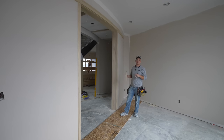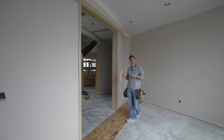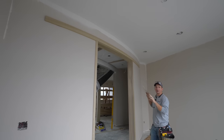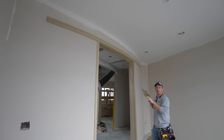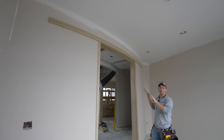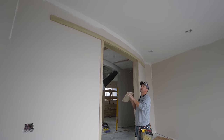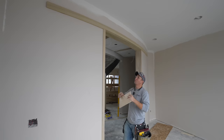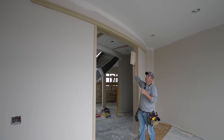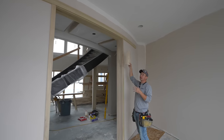Hey, what's up guys? Welcome back to the channel. We've got a difficult install today. As you see here in front of me, this is actually a curved barn door opening. As if barn doors can't be complicated enough already, now we have to put them on curved walls. So in this video, we're going to be building this curved header detail, which I made out of poplar laminations.